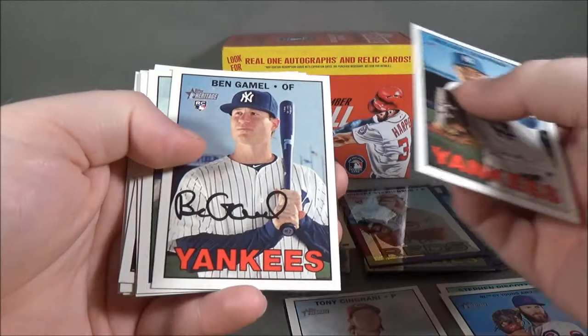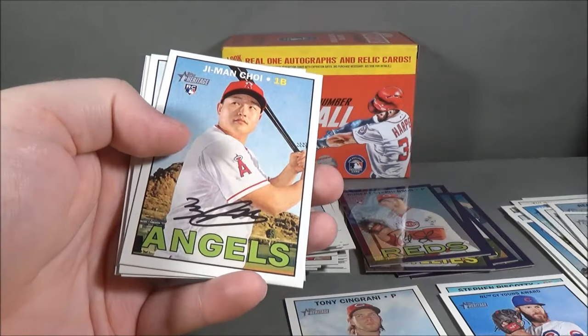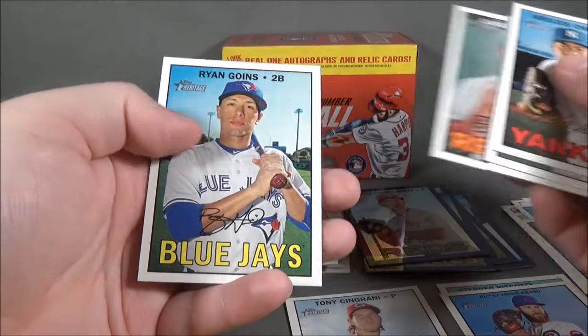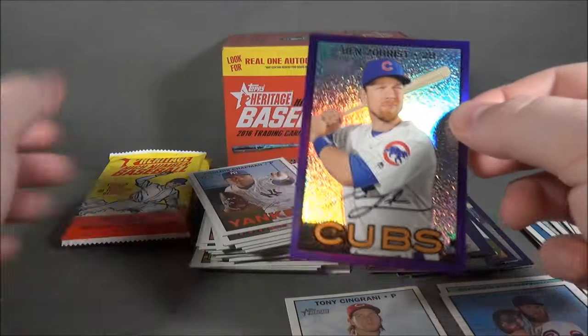Aroldis Chapman, Ben Gamble rookie, Juan Lagares, Sean Manea rookie, Jiman Choi rookie, Gerardo Parra, Junichi Tozawa, Ryan Goines, and Ben Zobrist. Purple Refractor.